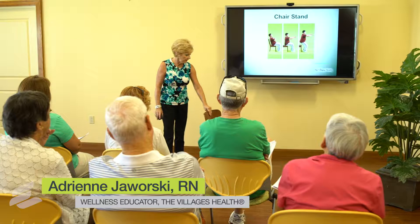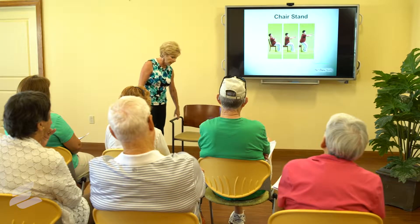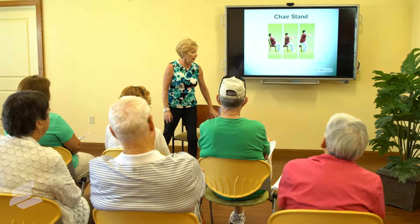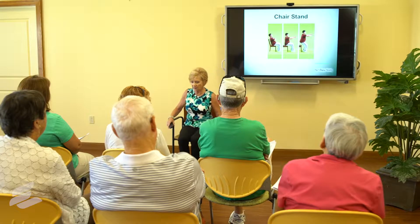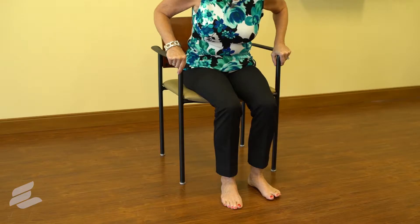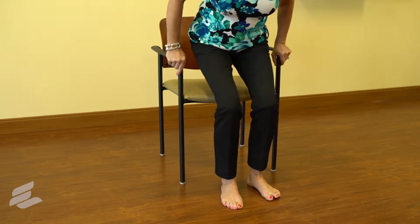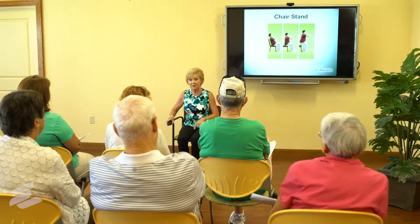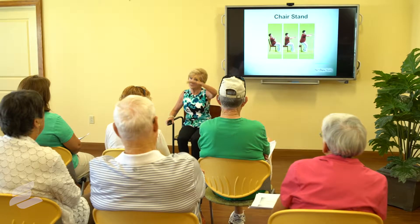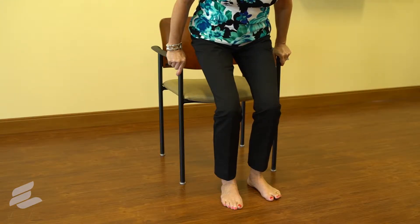Here's a chair stand — the chair stand helps with core and leg muscles. Take a really steady chair like this, hang on to the arm guards, and slowly move up and hold, then slowly move back down. You'll feel it here and here. You're not even in a standing position yet; you are just tightening those muscles and holding.